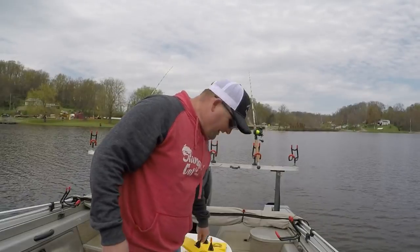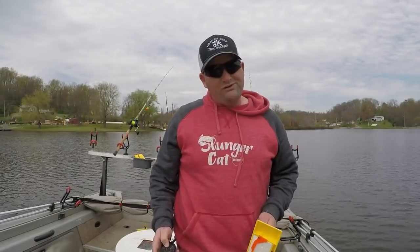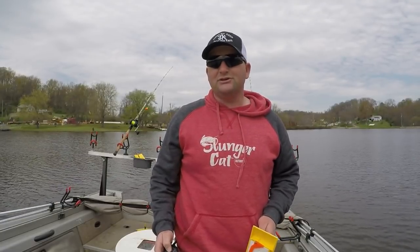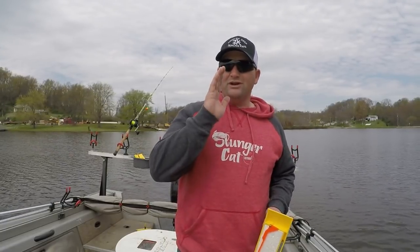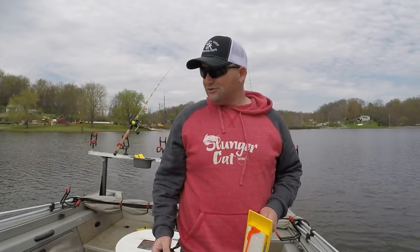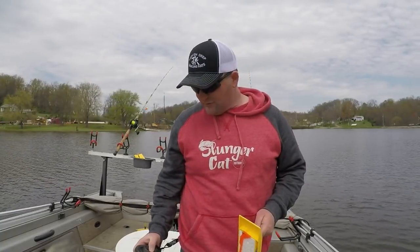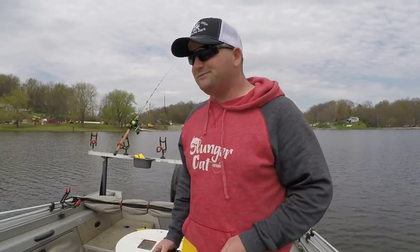Now we've got the boat kind of under control. It's actually slowed down to 0.2 — it was going 0.4, so we'll have to speed it up just a little bit. I have the trolling motor set to go in a certain direction and I'm just going to work this flat. This flat's got a lot of mud, a lot of trees, a lot of stumps. It's an old creek bed, so we're just going to kind of stay with it.